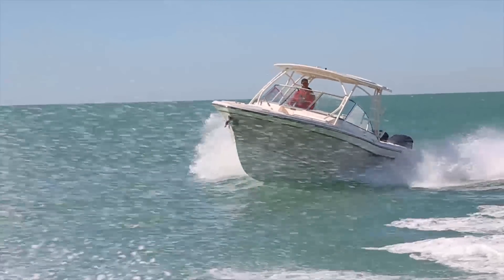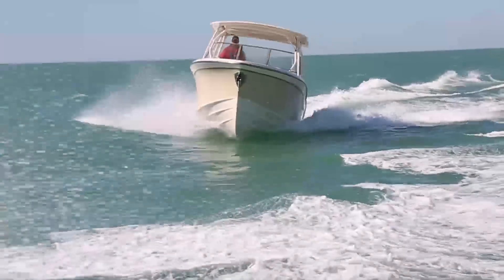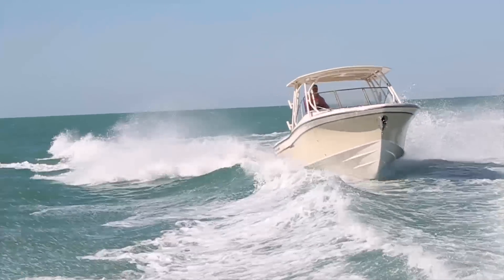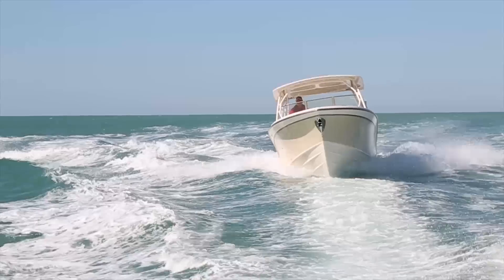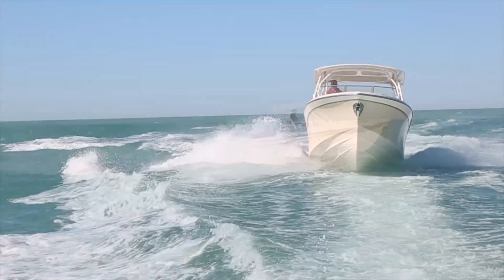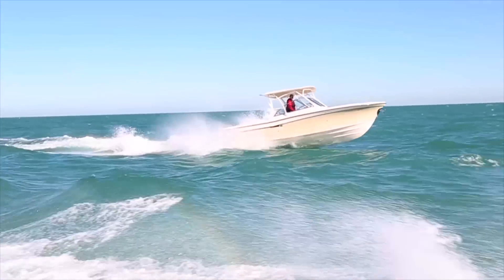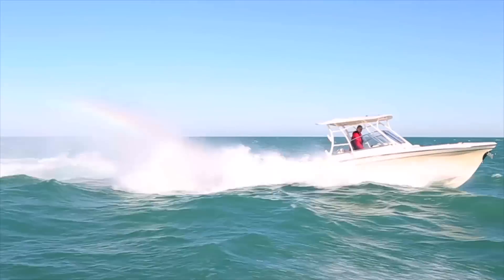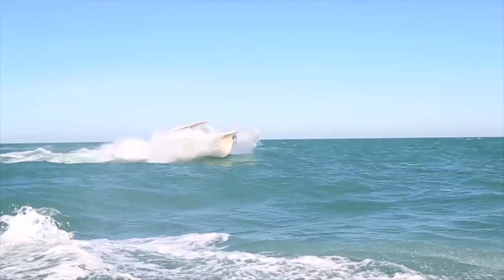Along with its superb ride and tracking capability, a Grady's agility and absolutely predictable handling are a constant source of pleasure for even the most experienced boat handler. Nothing inspires confidence more than knowing with certitude how your boat will respond in advance of a course change or wave encounter. When you can safely and comfortably use your boat in sea conditions that are simply beyond the capacity of our competitors, when the 28-footer in this video makes lighter work of seas than most 36-footers, this becomes a real value proposition.